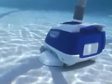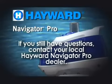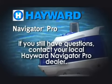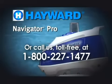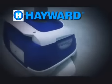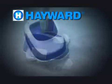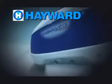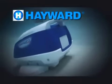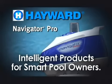A regular maintenance schedule will add seasons to the life of your cleaner. If you have any questions regarding installation or fine-tuning of your cleaner, contact your professional pool dealer, or call us at 1-800-277-1477. Thank you again for selecting the Navigator Pro automatic pool cleaning system for your in-ground swimming pool. Like the hundreds of thousands of satisfied pool owners throughout the world, we're confident you'll enjoy many years of trouble-free operation and crystal-clear sparkling water. Hayward: intelligent products for smart pool owners.